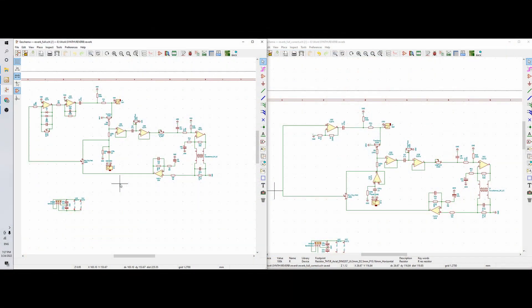This is the circuit for the spring reverb and I made two versions — I will explain why. This is the part I took from the internet, which is based on a very famous schematic from Fender. This is the actual driver of the spring coil.